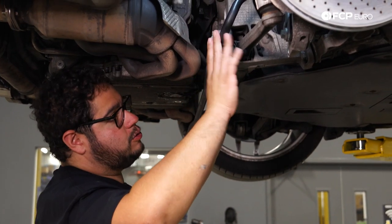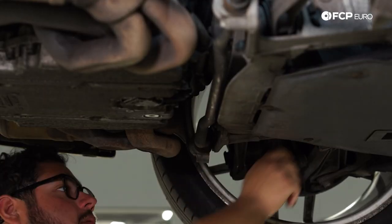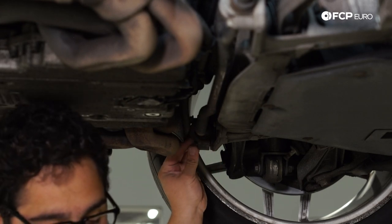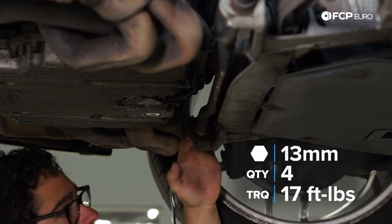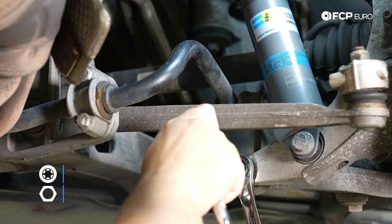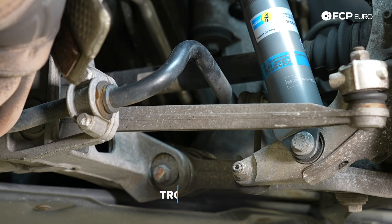At this point, we're going to reinstall the sway bar. As mentioned, both ends were undone with the bracket removed from the driver's side. Feed the sway bar back into its home, put the bracket back on, and button this up. The sway bar bushing caps are torqued to 17 foot pounds — we're upgrading the sway bar so we'll just snug them up for now. Feed the sway bar end link back to the carrier, get a 16mm nut started — counter-held with a T30 — and torque those down to 48 foot pounds.